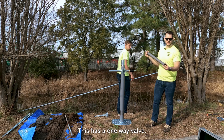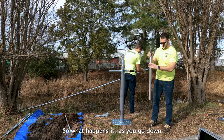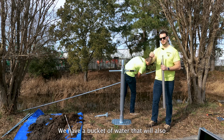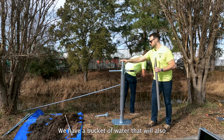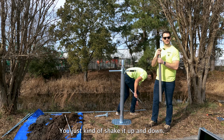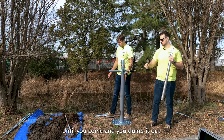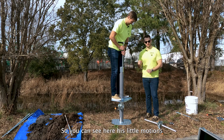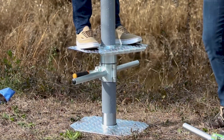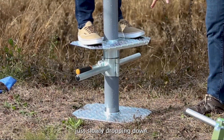Now it's time to switch to the baler. This has a one-way valve — what happens is you go down, you hit the water table. We have a bucket of water that will also help fluidize. You just kind of shake it up and down, and that motion fills the one-way valve. You pull sand up and then come dump it out. His little motions are creating a void space below the well casing, and you can see him just slowly dropping down.